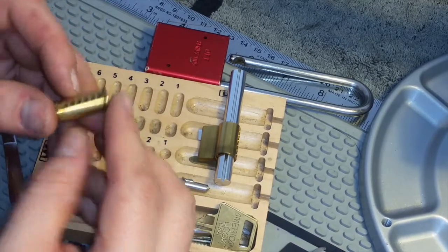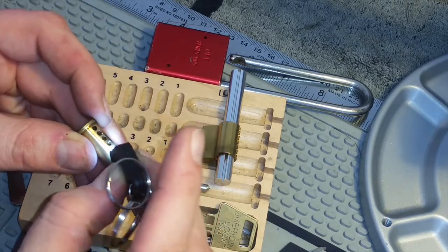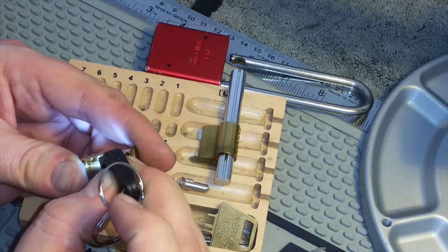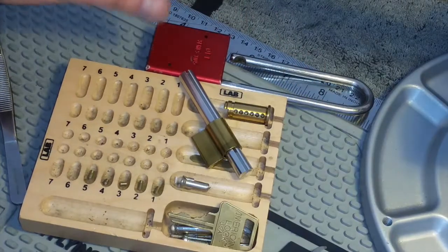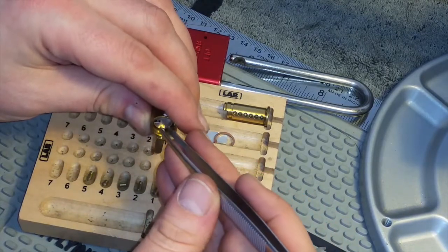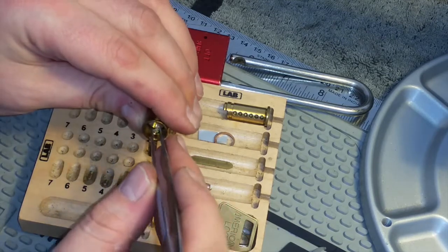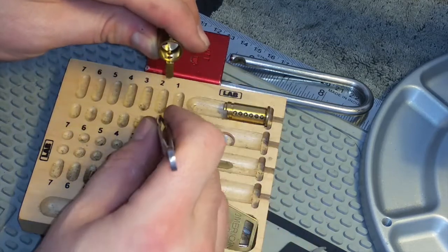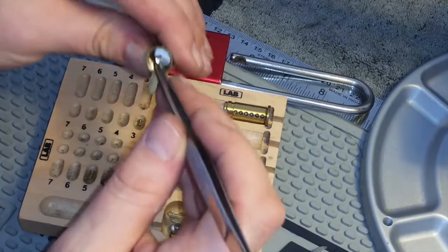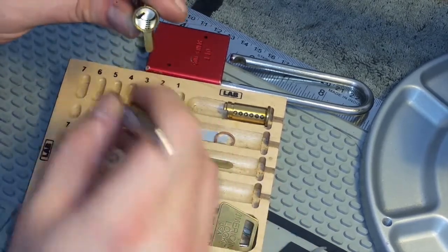I may as well just check this out quickly, because I doubt there's anything. Possibility of a bit of countermilling, but I don't think so. Let's have a look up top — number one, just above the shear line, serrated. And number two, good lord — very, very weak springs in this, I think. That's a spool. Weak springs with a spool — serrated spools, actually. Four is a serration, and five is a spool.